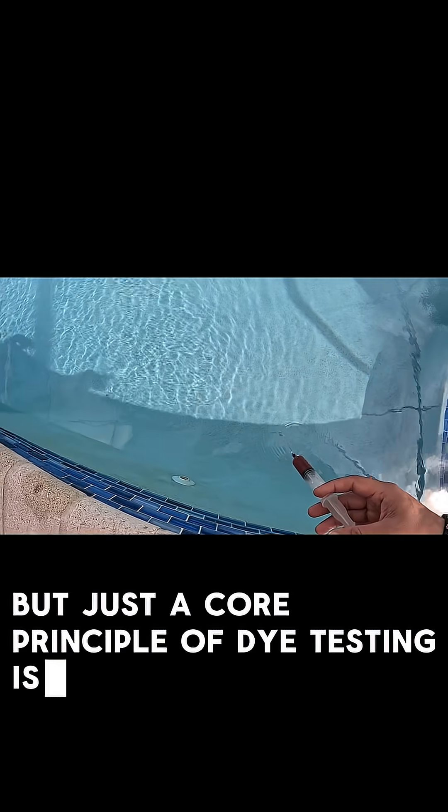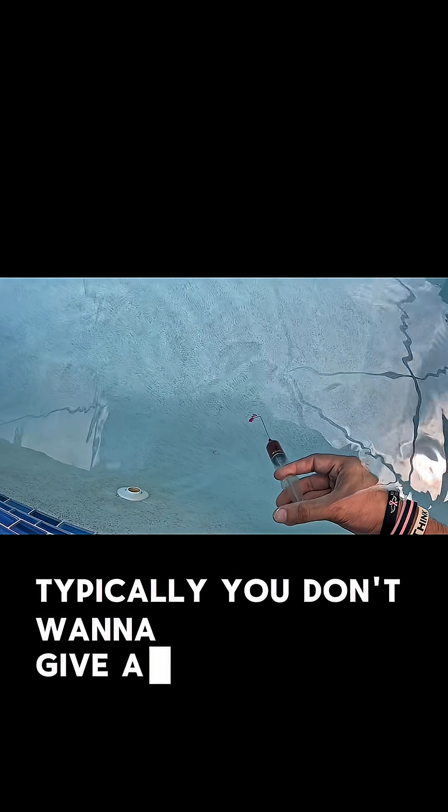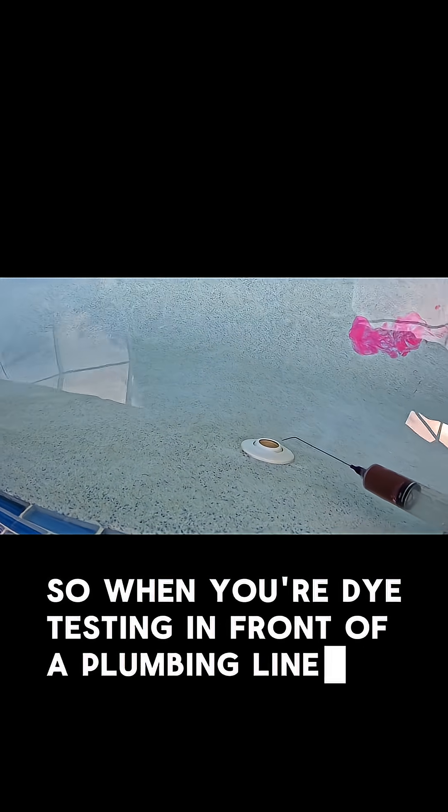Just a core principle of dye testing: you typically don't want to give a giant blast of dye — that's going to make it very difficult to tell what you're looking at. So when you're dye testing in front of a plumbing line like this one, you just want to let a little bit of dye go.